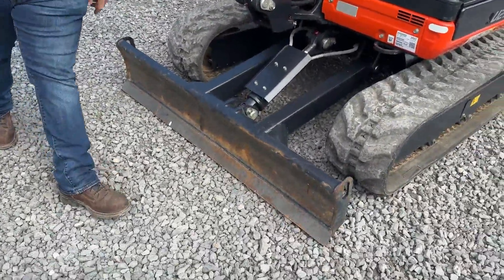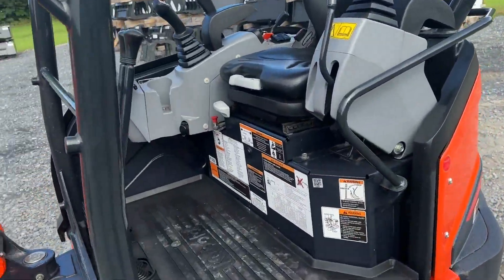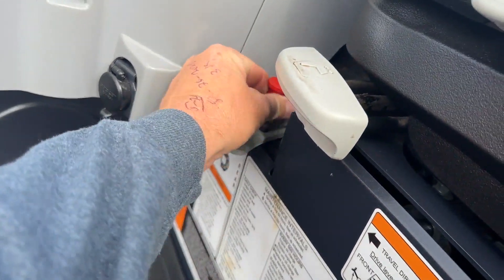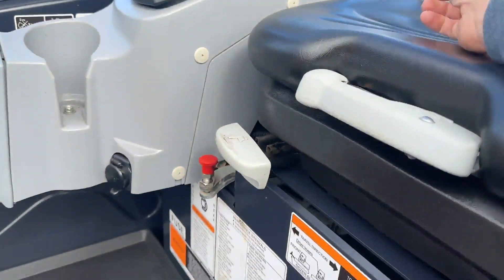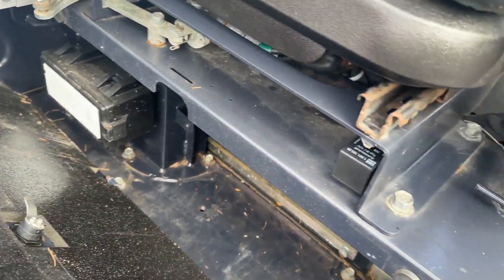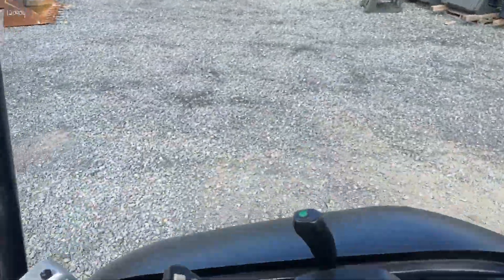Coming here to the operator station, you have an open ops machine. You will see a fully adjustable seat — it does have the nice high-back seat. Here is your pattern changer. This is going to be John Deere control, and you can simply pull up on that dial for cat control. There is a panel right here — just a storage compartment where you can put grease guns, some miscellaneous tools. Your fuse panels are down there. Heading up here to the operator station, it's a fairly simple machine.